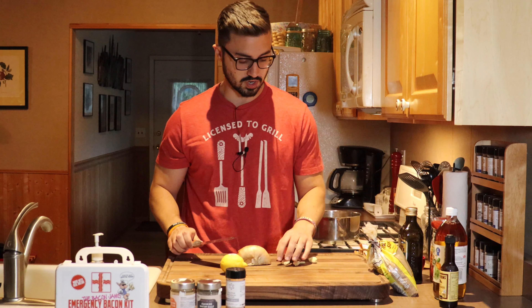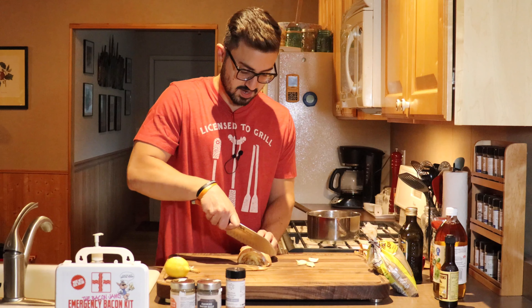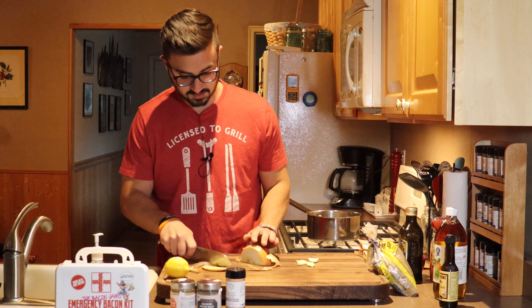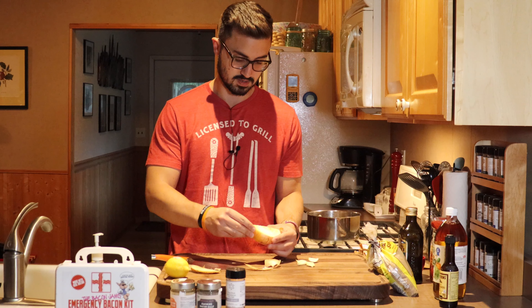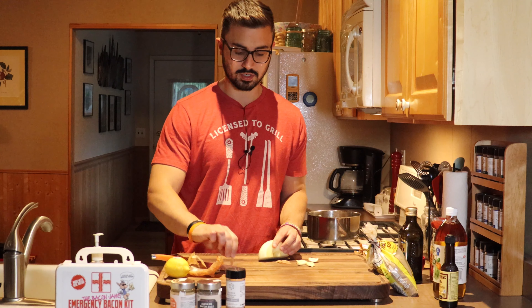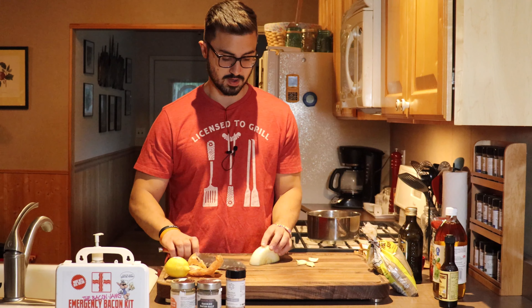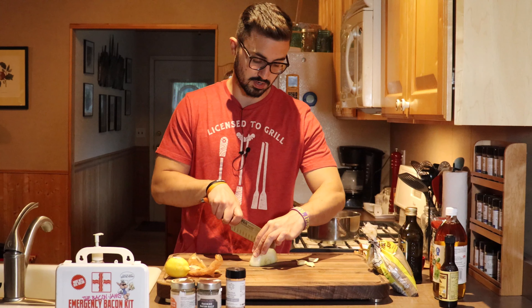So what we're gonna do to start is get our onion all situated. We're gonna take the tops off our onion — this allows us to peel the skin back. And we are going to just do a rough chop on this onion, because what's gonna happen is we're gonna end up blending all this stuff together anyway.